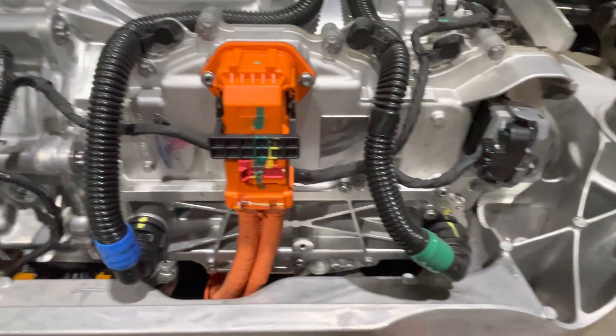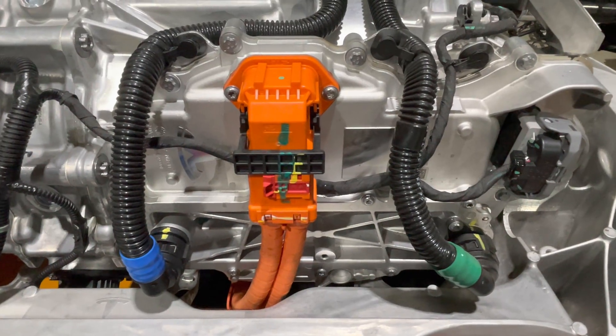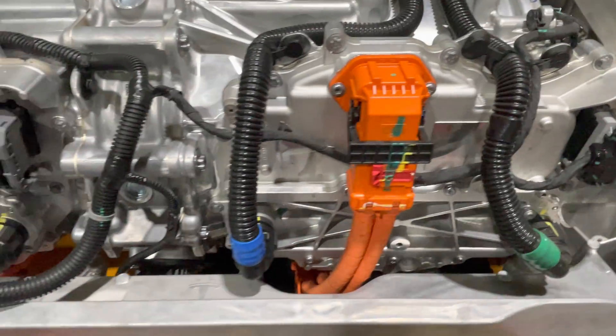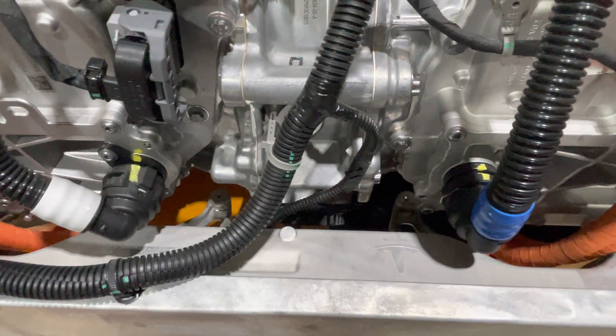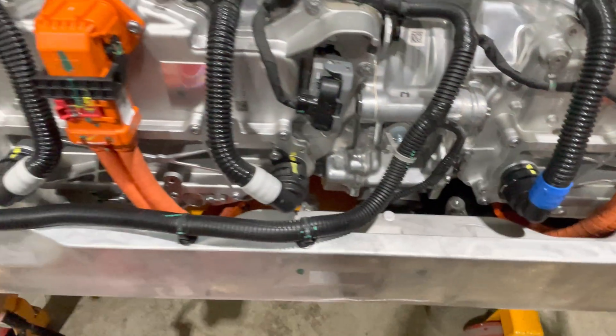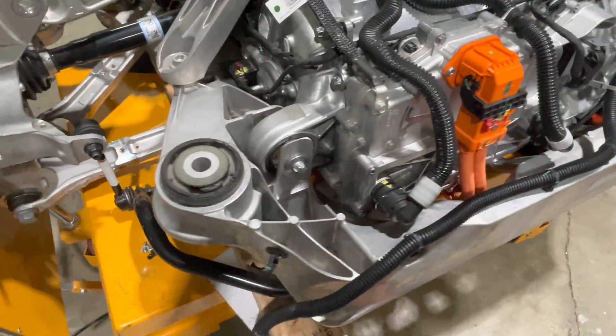You have one inverter, and the sharp-eyed among you will note that this is the exact same inverter that's been used from day one on the Model 3, with some internal updates — we'll get to those later. Here's the other inverter. This drive unit has three different oil pumps: one for each motor and then one for the gear train.